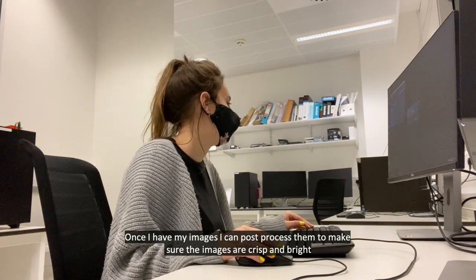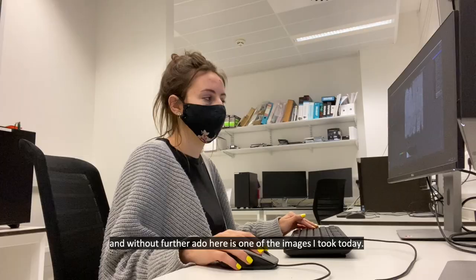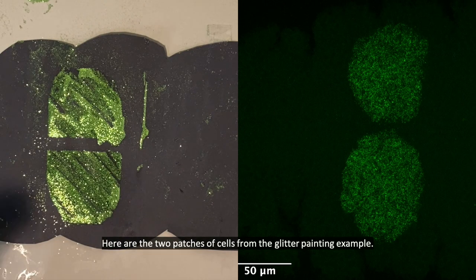Once I have my images I can post process them to make sure the images are crisp and bright, and without further ado here is one of the images I took today. Here are the two patches of cells from the glitter painting example.